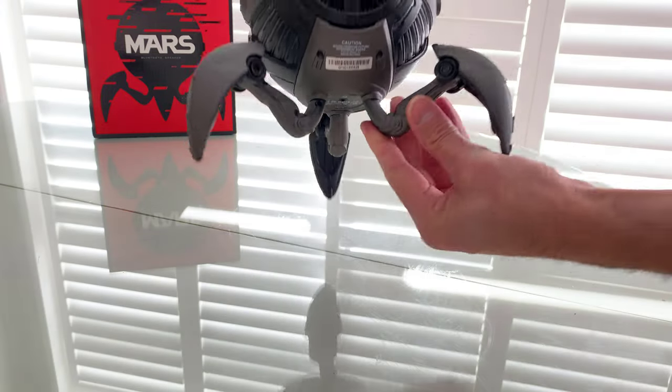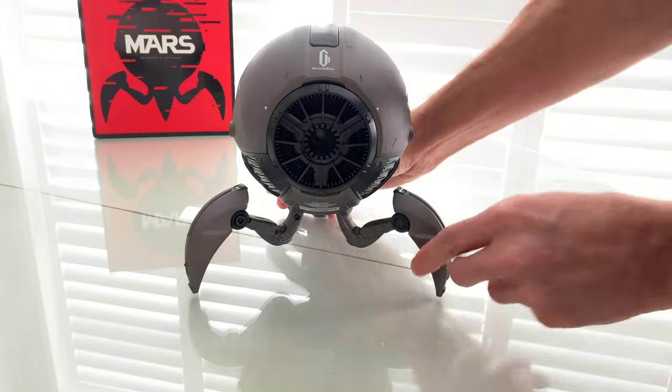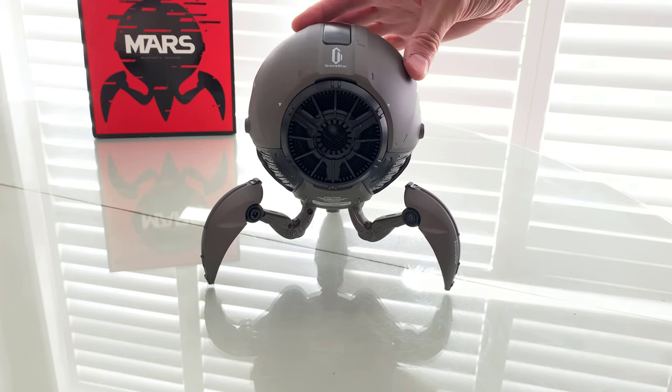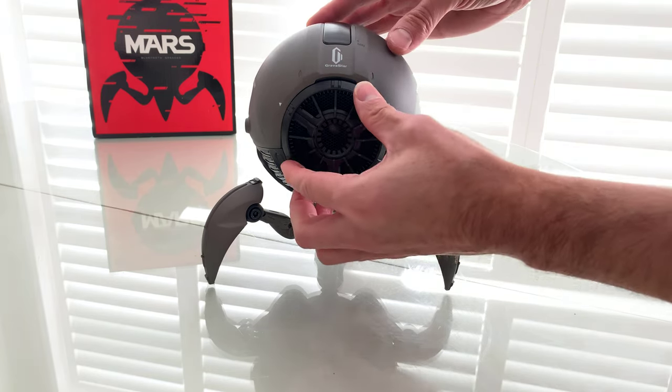The audio aux is at the bottom. It unfolds so you have a nice stable footing — that's the main thing. This thing is not going anywhere. It does look a little bit intimidating coming at you, but it's off right now, so it's not shooting any lasers.